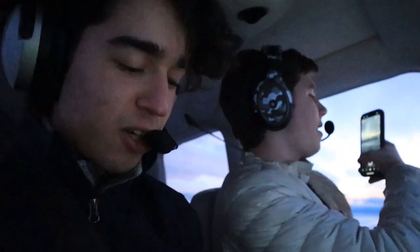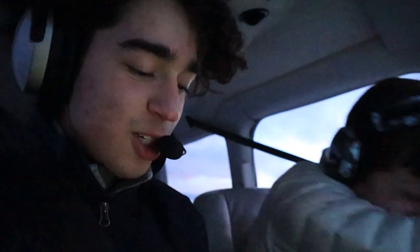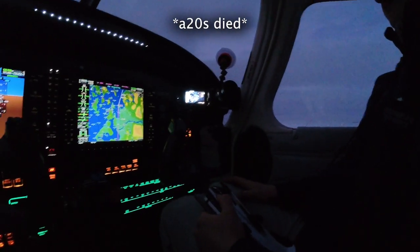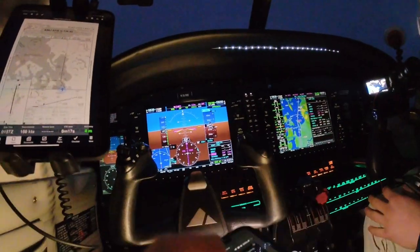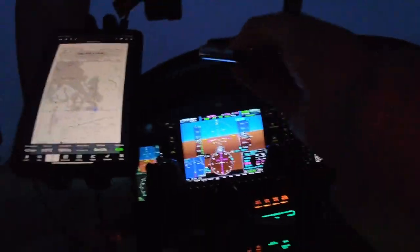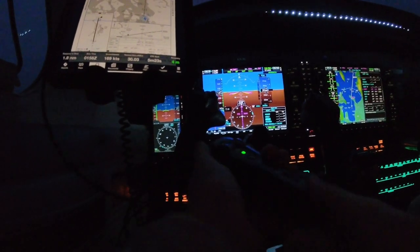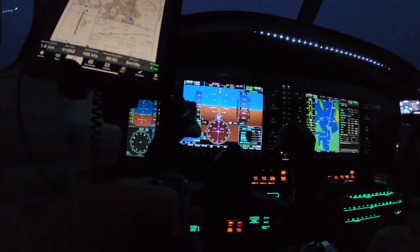Descend via the MANI 4. Camera battery is dying — we're swapping in new batteries hoping they aren't already dead ones pulled from a headset. Good thing noise canceling isn't needed in this plane. Got green — we're good, I can listen to music now.